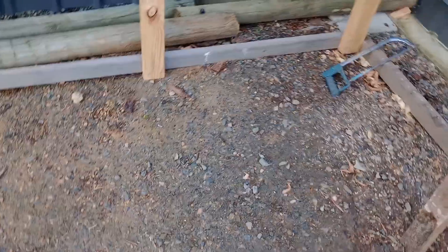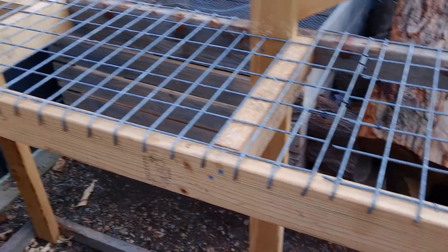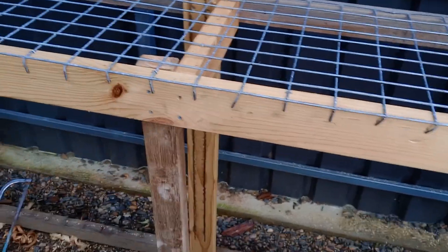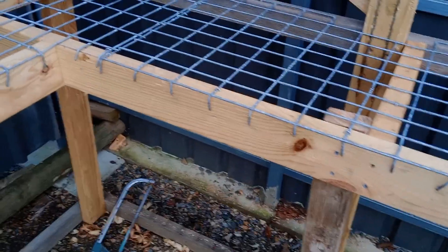The floor is going to be all gravel — easy to walk on and great for drainage. Might put some irrigation in just to mist it, on a timer. Went and got the mesh today. Took about half an hour or so to put it all in. Bent over the edges so you don't get stabbed in the head working under the bench.